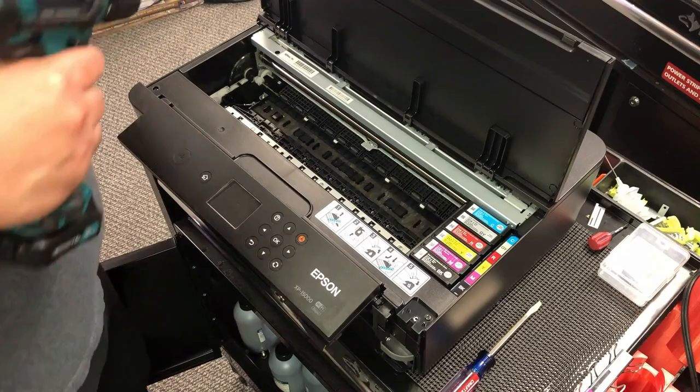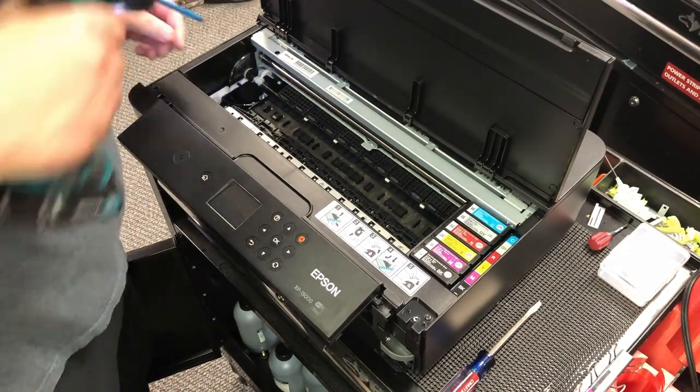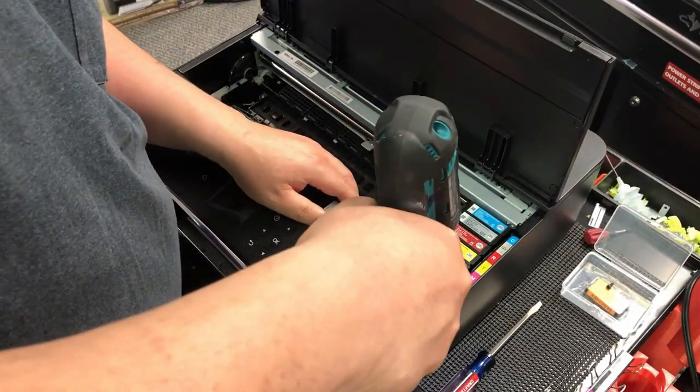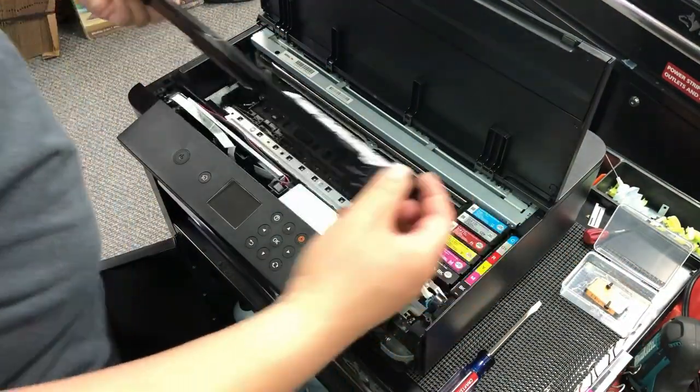Then look top down. You're going to see two screws on each side of this long panel. Remove them and this long panel will come right off.